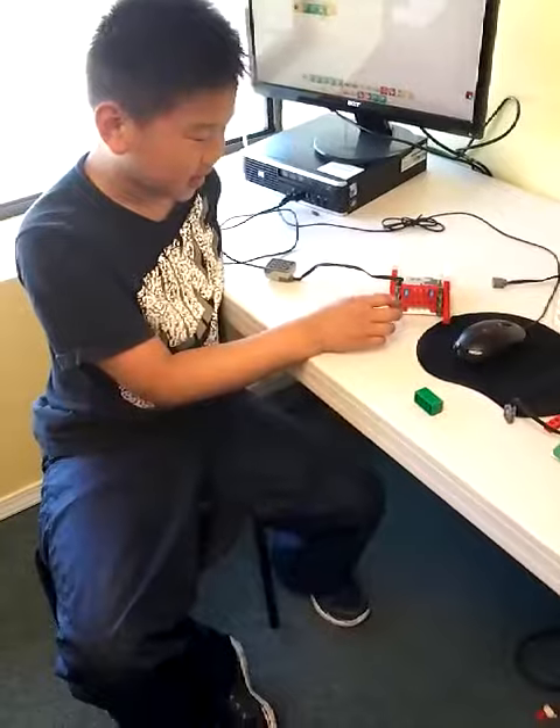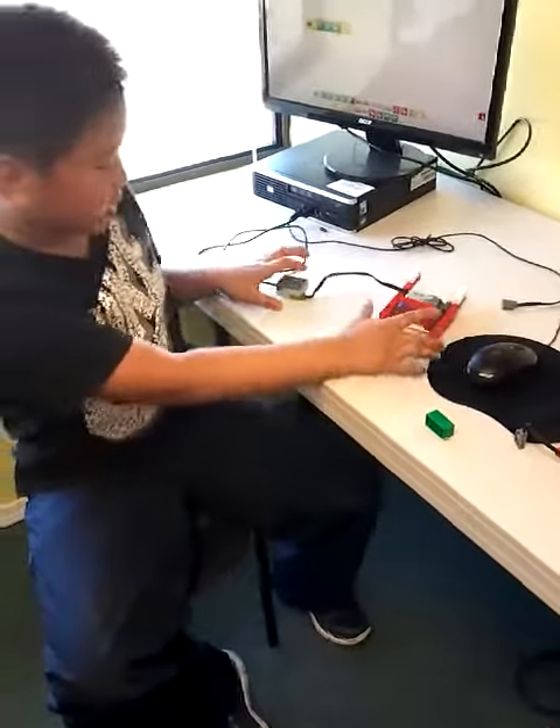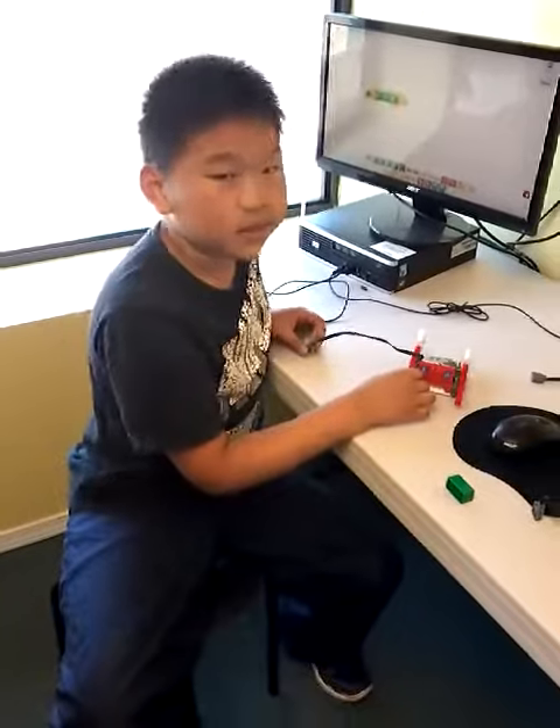I was trying to do, like, a race car, but I can't, so I just decorated a little bit and did my presentation. Okay, that's great. Thank you so much. See you next week. Bye. Bye.